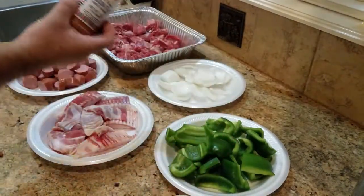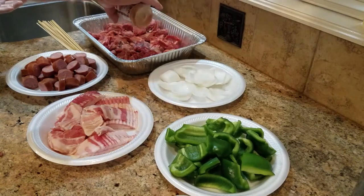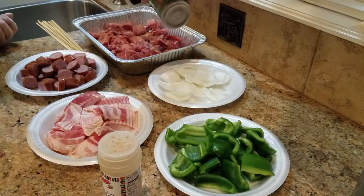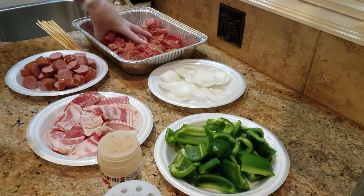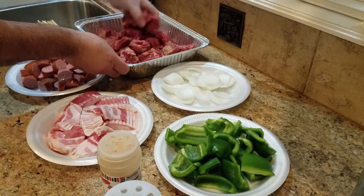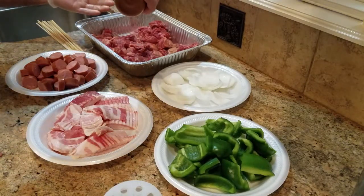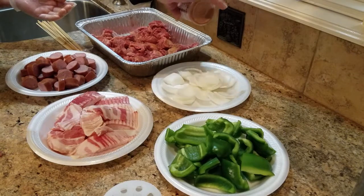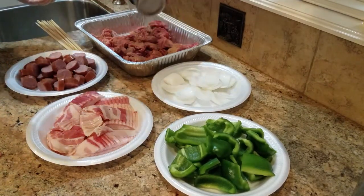I'm going to season the skirt steak with some regular seasoning salt and then some lemon pepper. Give it a quick toss and add a little bit more seasoning — you want to coat all sides of the meat.